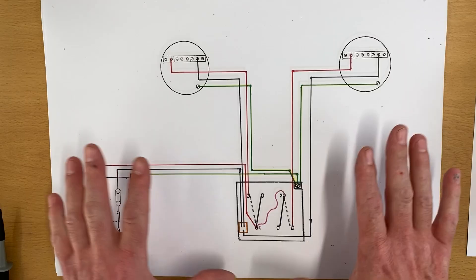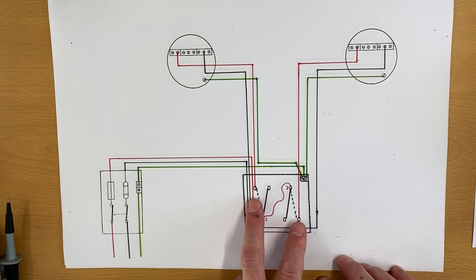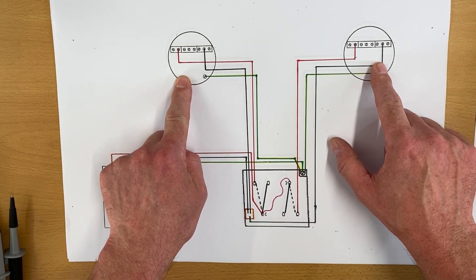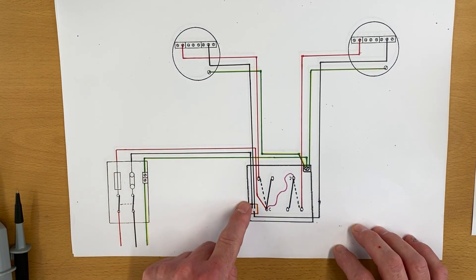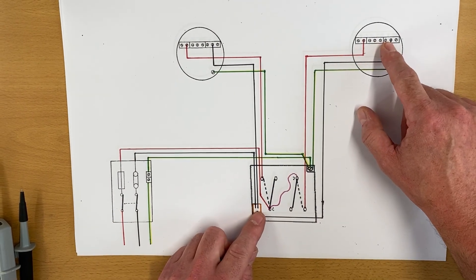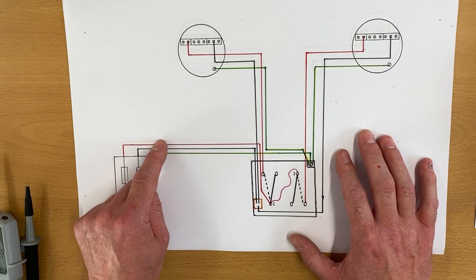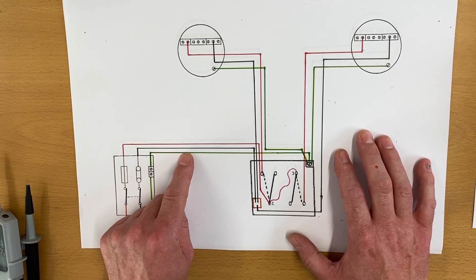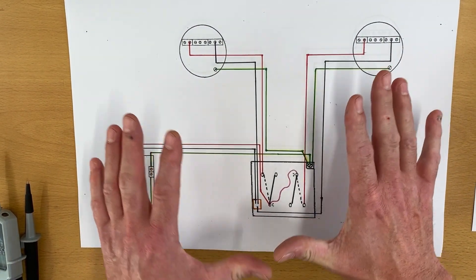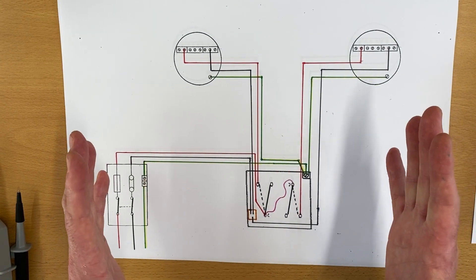Let's go back to the classroom and work out why. I've put together a wiring diagram similar to what we had in the installation. Here I'm replicating the two-gang switch — it was a dimmer, but it's a two-gang switch. We had a set of lights independently switched, and the feed coming into the switch, then switching line, neutral, and CPC going out for each gang.